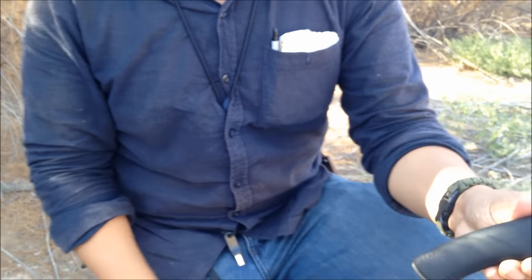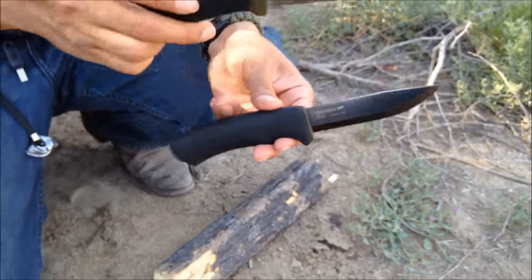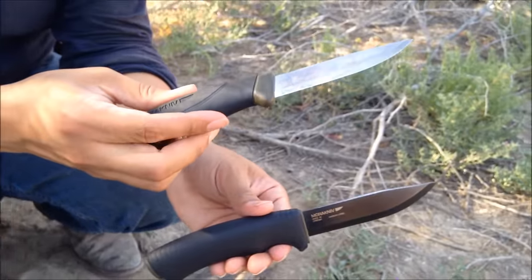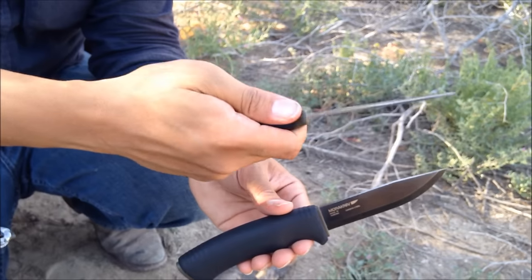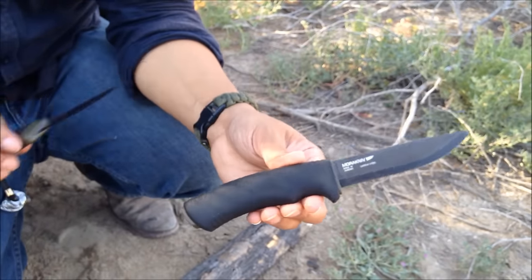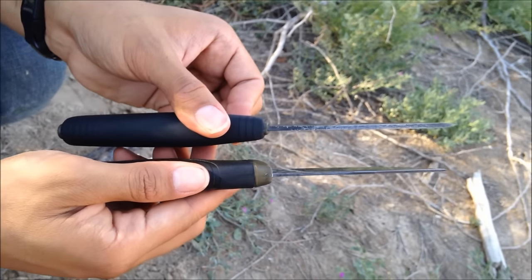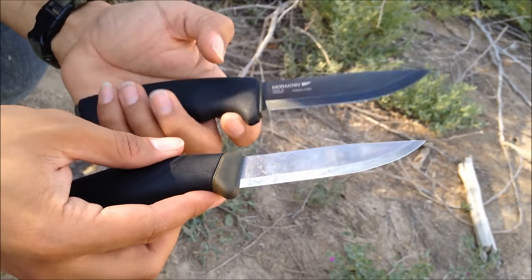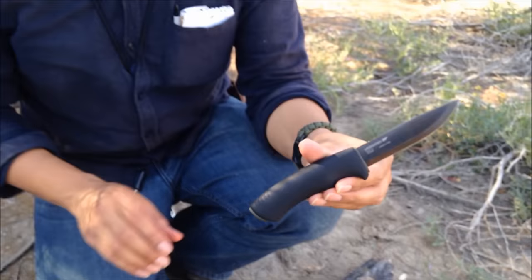So this is the Mora Bushcraft Black — beautiful knife. In my first review I talked about the Mora Companion. Some guys don't feel safe with that knife, they feel it's too light and too thin for heavy outdoor use. So recently, about two or three years back, Mora decided to make something stouter and more rugged. You can tell it has a thicker blade, designed for bushcraft and heavy outdoor use.